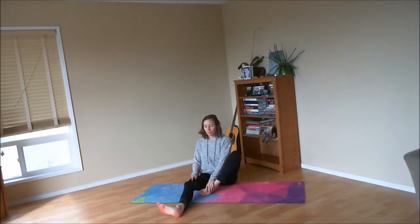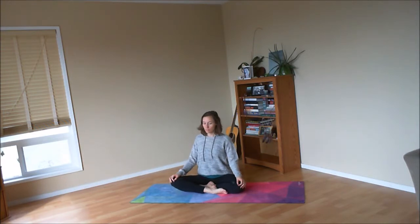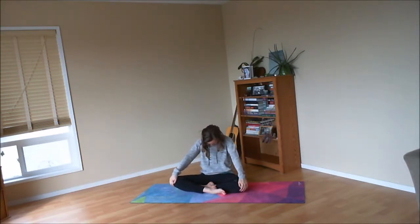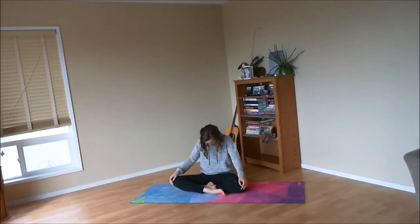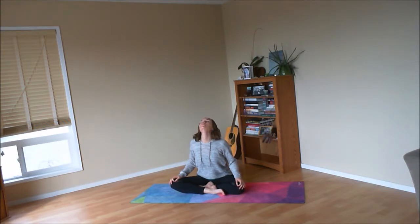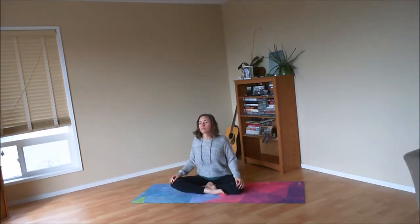Legs can stay extended if that's better for your joints; otherwise come back into easy pose, resting one foot in front of the other, perhaps taking the opposite foot forward to bring balance into the body, and then turn the palms down onto the legs. As you inhale, lift your chest forward and up, gaze up, shoulders back and down, as you open up the front of the body. Exhale to round through the spine, chin to chest, gently hug the navel in. Continue this at your own pace, syncing up your movement with your breath, keeping your gaze soft or your eyes closed. Start to listen for the sound of the breath as you move through the spine.